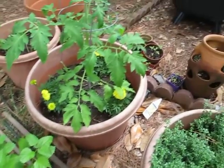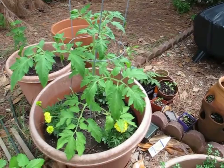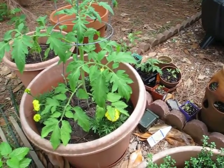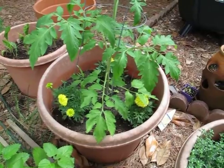And then here is a tomato that I grew from seed indoors and then transplanted outdoors not too long ago, and it's doing just great. I have marigolds planted around it to keep some of the pests away.